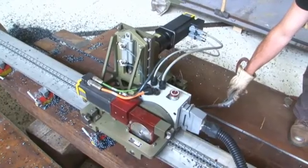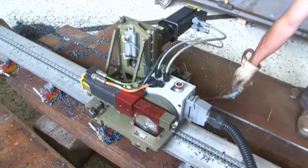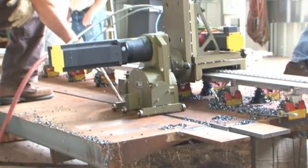The carriage drive, riding on a high strength aluminum track and attached to the plate by powerful rare earth magnets, operates without vibration, resulting in a straight and accurate back gouged weld joint.